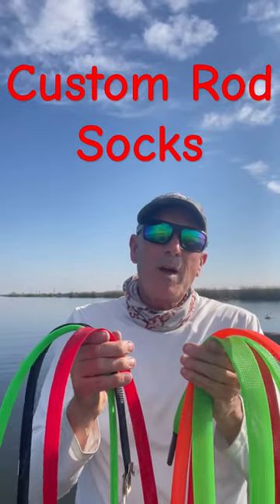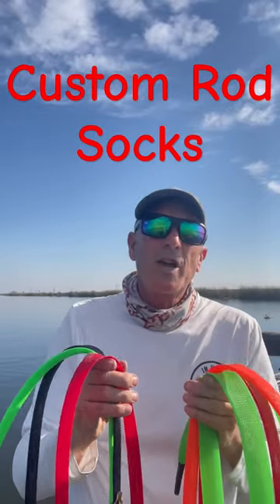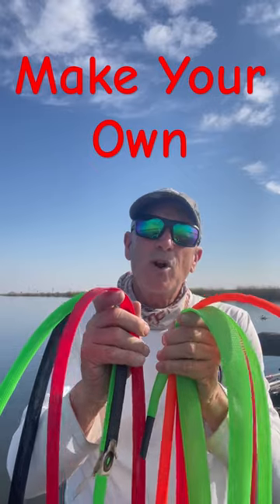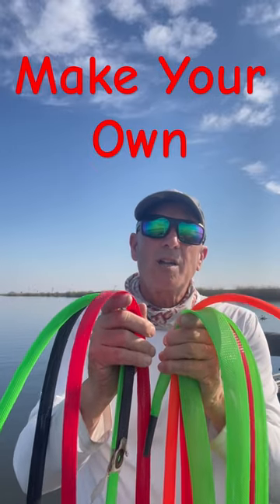Hey, for all of you out there who have thought about making your own custom rod socks, check out In Deep on the Delta. I've got a full video up with all the information you'll need on how to make your own custom fit rod socks.